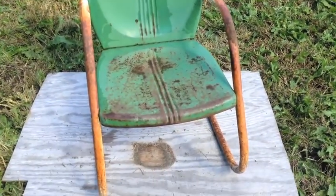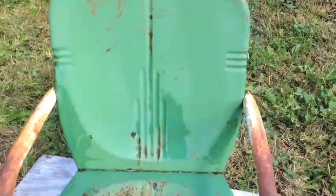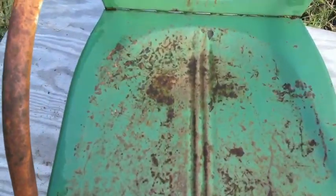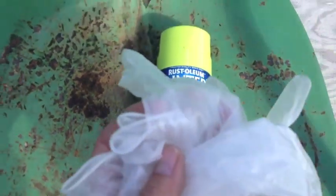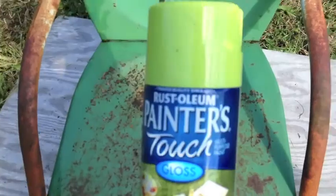I ended up hosing it off and drying it with a towel. Some of it is still air drying a little bit, so I'm going to do a trial run, try a coat, and see how it goes. I scrubbed out all the paint that was chipping off. It's pretty rusty. I'm going to do key lime, and I'll put some gloves on so I don't get paint all over my hands.